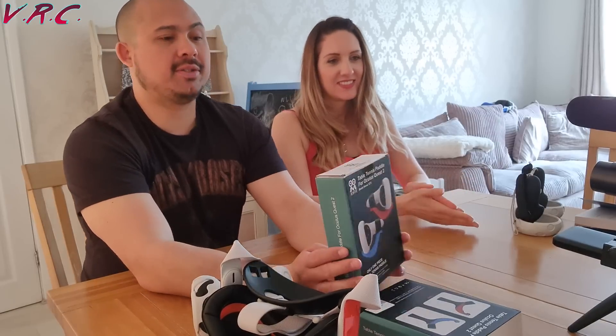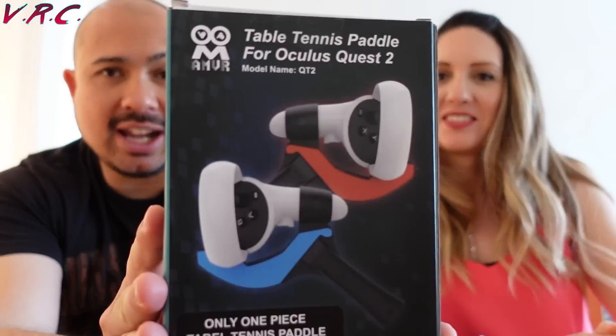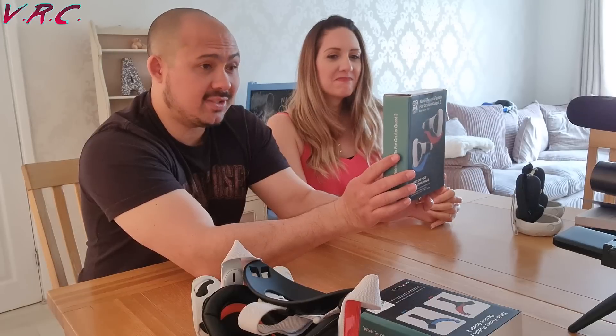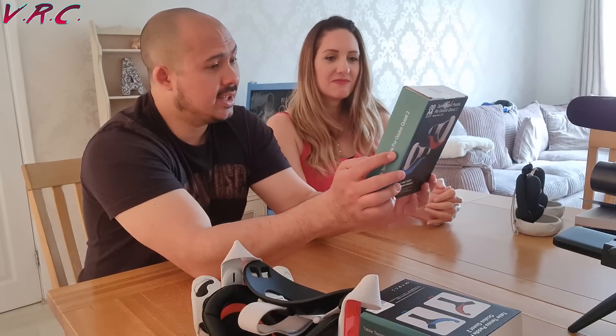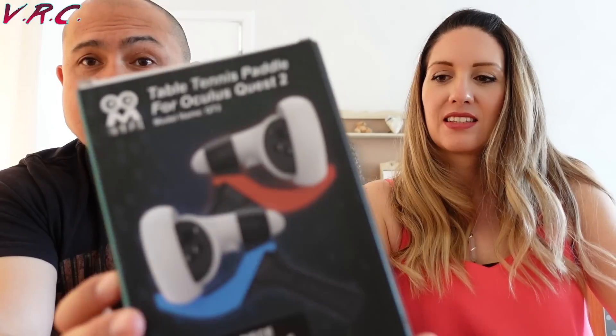So we have got these from AMVR — a table tennis paddle for Oculus Quest 2. It is available for Oculus Quest 1 as well, and compatible with left and right-handed people. Do you want one? Go on then.